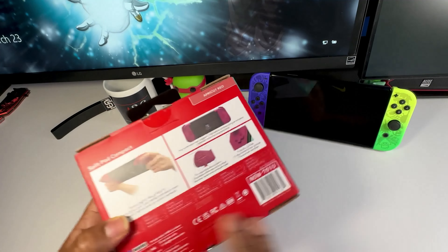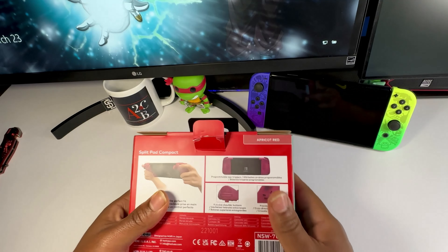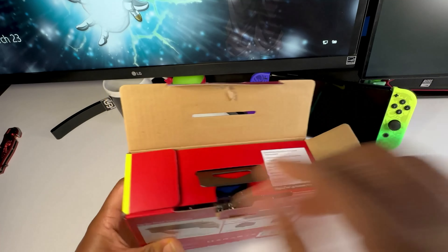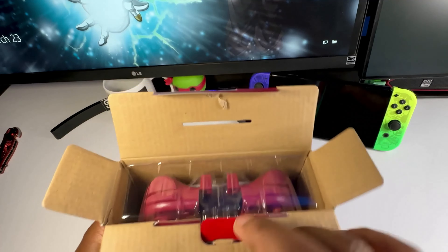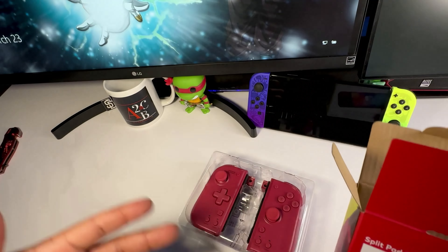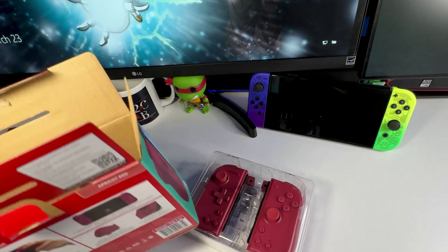Let's grab a boxing knife and open this up — that should do it. Shout out to everybody rocking with the channel, thanks for all the new subs and the OG subs too. So let's see what this Hori Split Pad Compact is all about. I got it in the apricot red color — this comes in three different colors and red is my favorite, so might as well keep it simple.